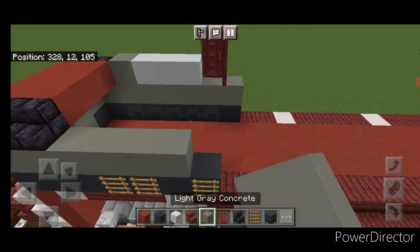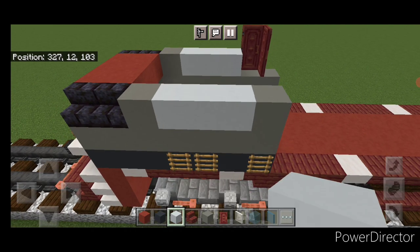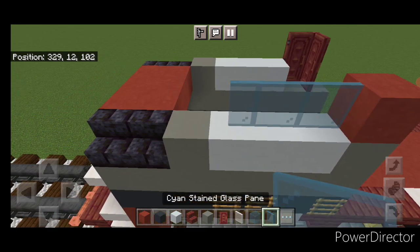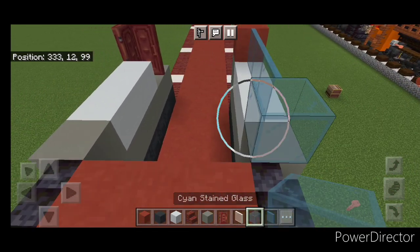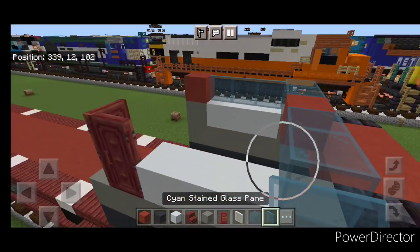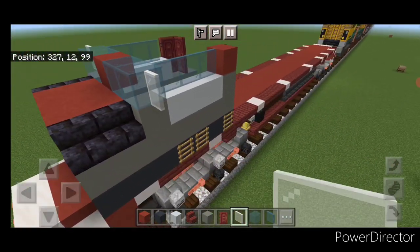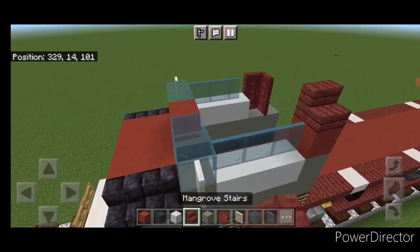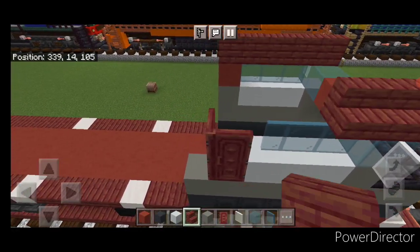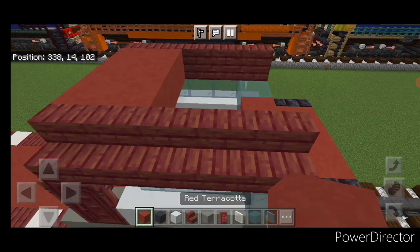On this back corner put a single red terracotta, then three cyan stained glass panes. Then across here two stained glass blocks, red terracotta, two stained glass blocks, and three stained glass panes on this side. Put a white stained glass pane here and here for mirrors. On this top outside edge, put five outward facing mangrove stairs here and five on this side. Then fill in the whole rest of the cab roof in between the stairs, all with red terracotta.